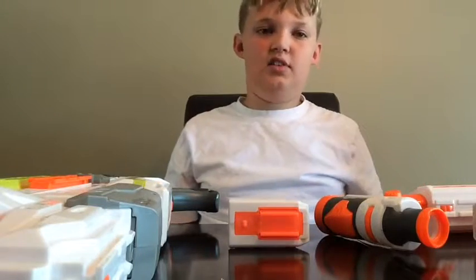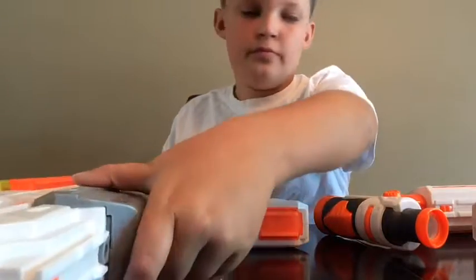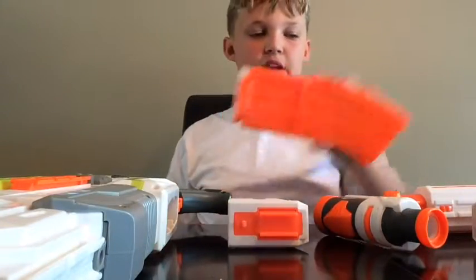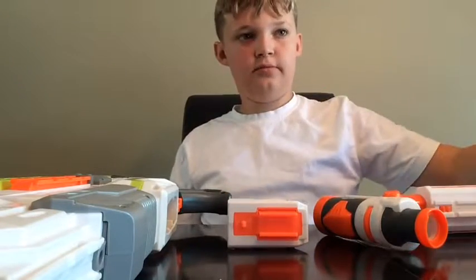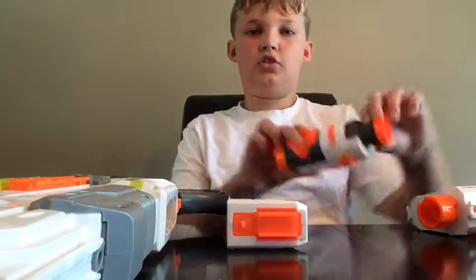When you first buy your gun, it comes in six easy parts: the Modulus itself, the 10-piece Banana Clip, the Storage Stock, the Dual Rail Barrel, the Targeting Scope, and the Drop Grip.